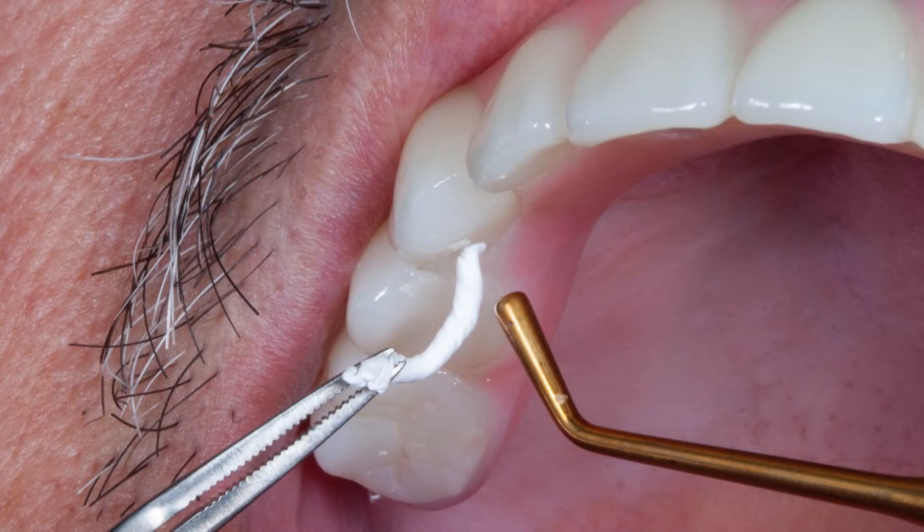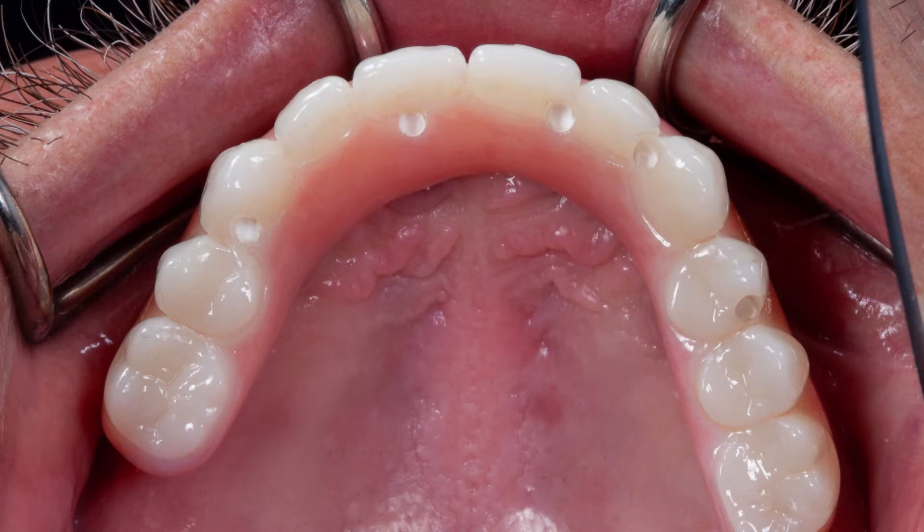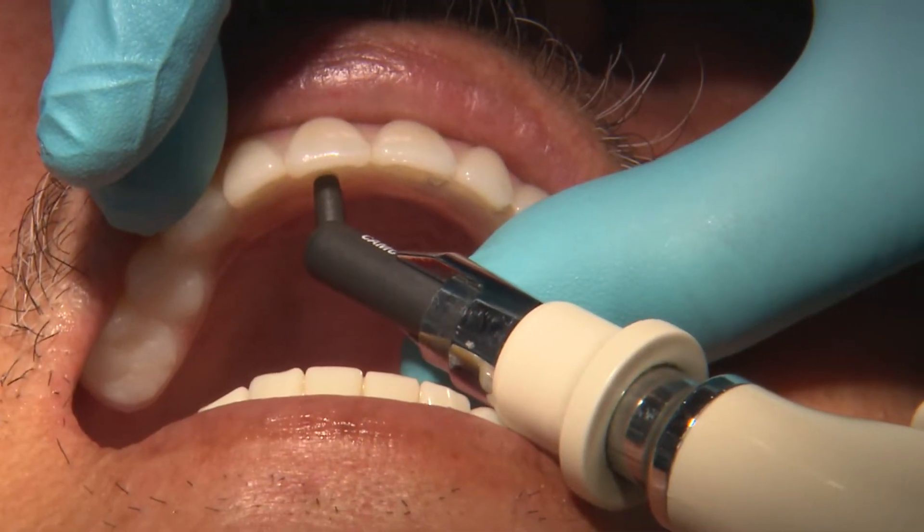The heads of our prosthetic screws can then be covered with a bacteria-resistant material, such as PTFE, also known as Teflon tape, and then covered with a light-cure composite.